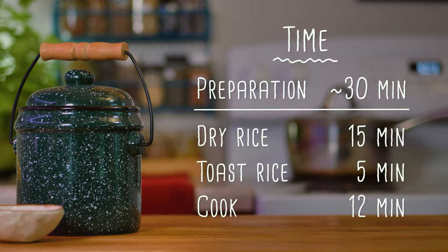15 minutes to let the rice dry, 5 minutes to toast the rice with the garlic oil mixture, and 12 minutes in the pressure cooker. Okay, let's talk ingredients.